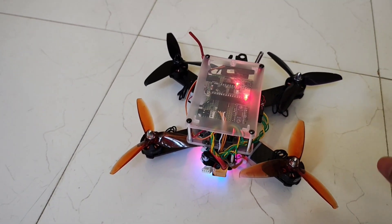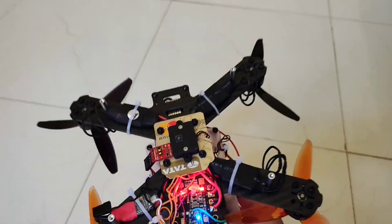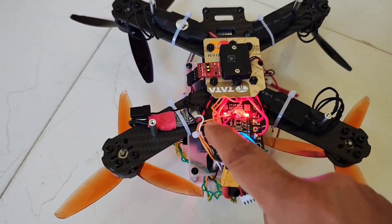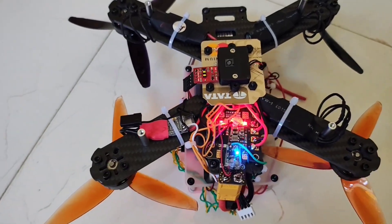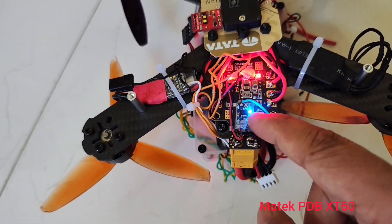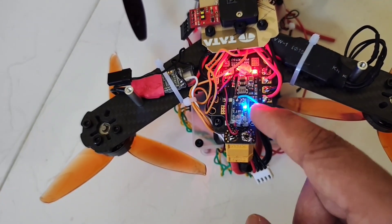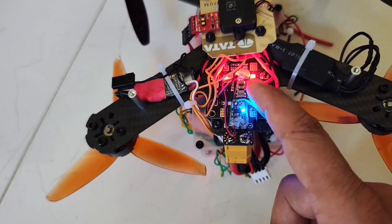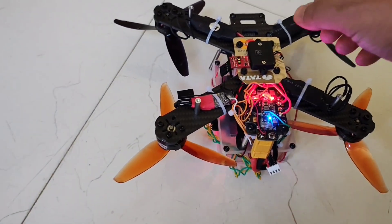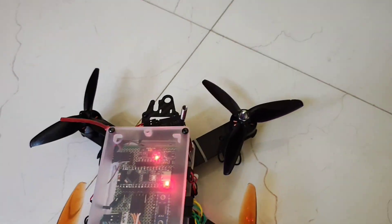Before I go into the flight controller, I'd like to show some basic components. This is the power distribution board — it's a Matec brand PDB. This additional blue LED on the board I have added myself; it did not come originally. This is a 3.3-volt output. The Matec board fortunately can supply 5-volt output, but I needed 3.3 volts — I'll tell you why later.